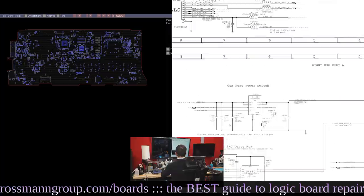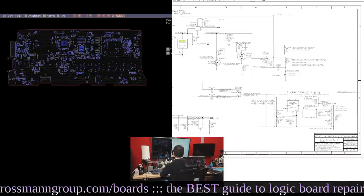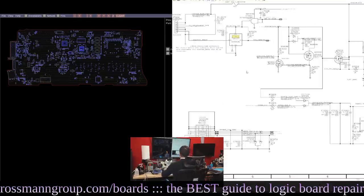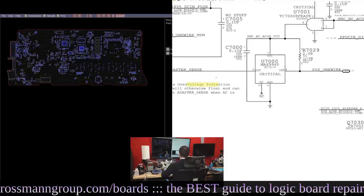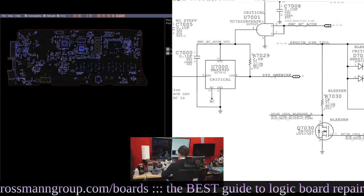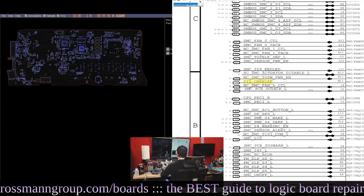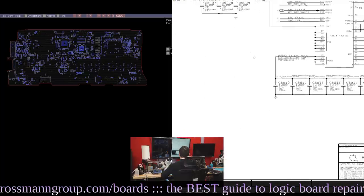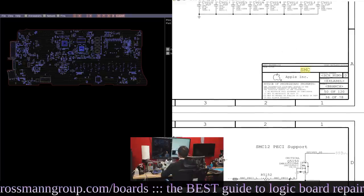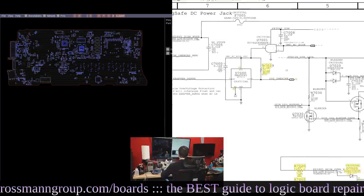So how does the charger talk to the SMC? How would we get a green light? That circuit works up here. This is the adapter sense line and this is the chip that allows the charger adapter sense line to talk to the system management controller. You can see Sys1 wire is a bi-directional data line going to U5000, which is the SMC. Now in order for this to work, this chip needs to be powered by this chip.